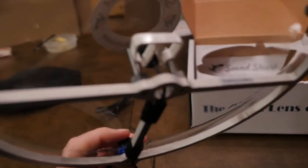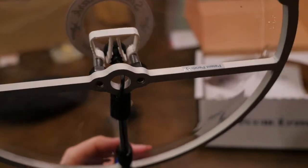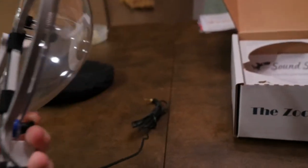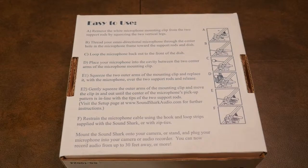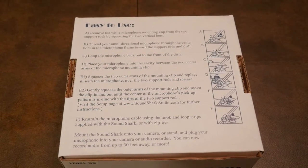What it is, is it's a little tiny lavalier microphone. You buy it with or without a microphone, and it just plugs in to your camera with the cord. On the back of the box, they have instructions on how to install your microphone into the SoundShark so you can use it with your camera.